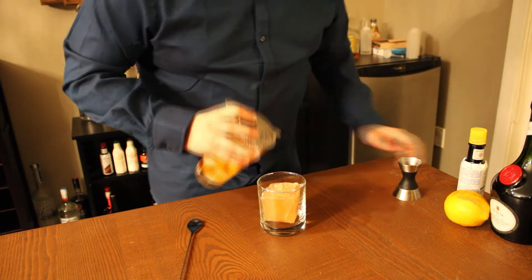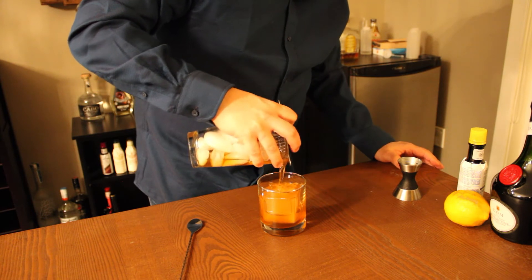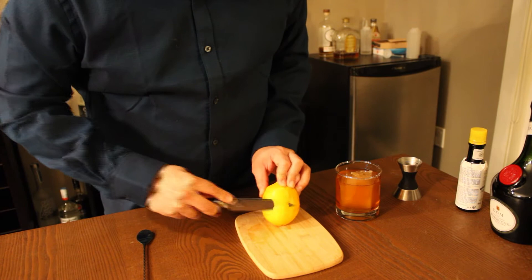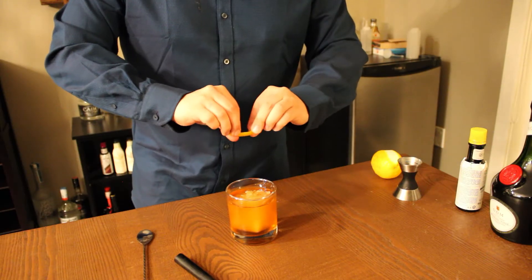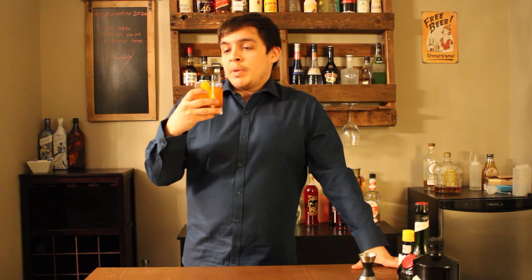Drop your jasmine green tea ice cube into your drink glass, then strain the cocktail over it. For garnish, grab a lemon peel, express it over the drink, and drop it in.